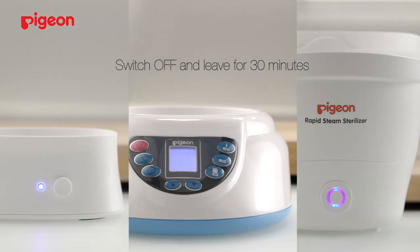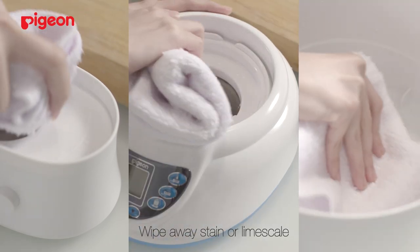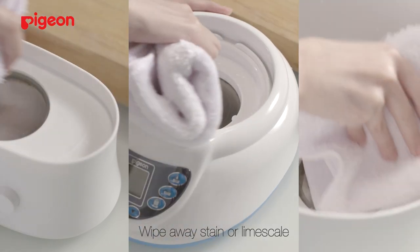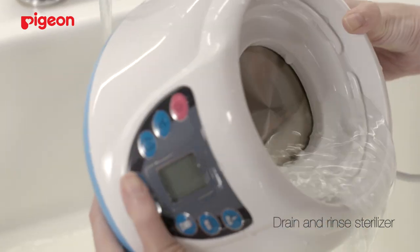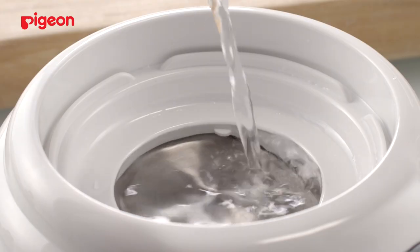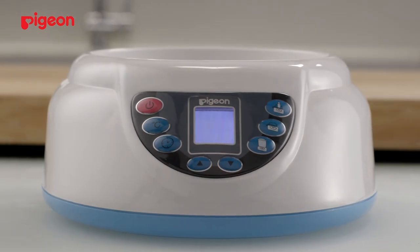Afterwards, switch off the main power and leave it for 30 minutes. With a clean cloth, wipe away any remaining stain or lime scale. Drain and rinse the sterilizer to wash away the vinegar. Refill and boil it to a full cycle to complete the sterilization process.